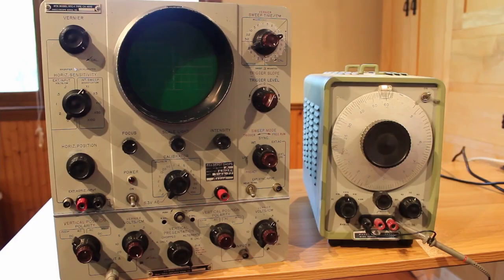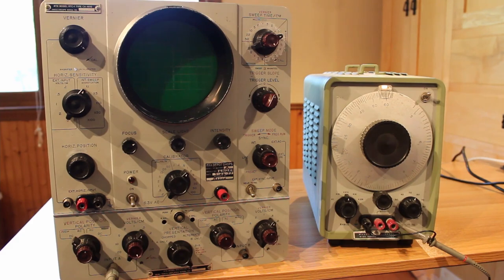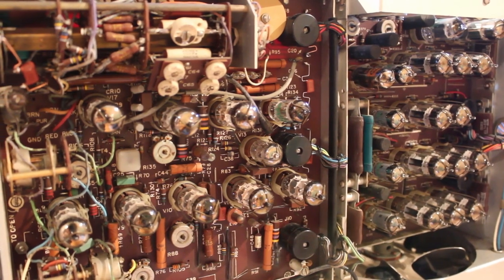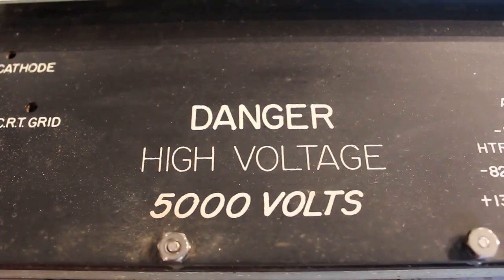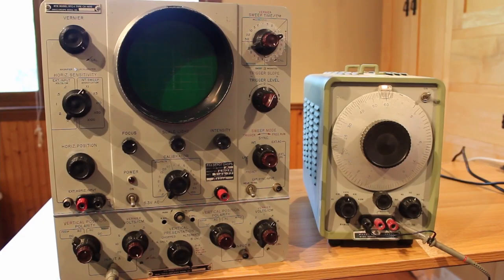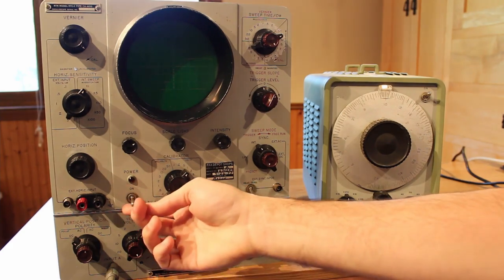So it's the moment of truth — we're going to turn this thing on and give it a test. I'm very nervous. I'm going to run this with the case off for now, although that's not recommended because there's about 5,000 volts floating around for the CRT. So definitely don't start up your all-vacuum-tube oscilloscope without the case on. The reason I'm doing it is that if the magic smoke comes out, I want to see where it's coming from, so I need to keep the one-hand-in-pocket rule going.